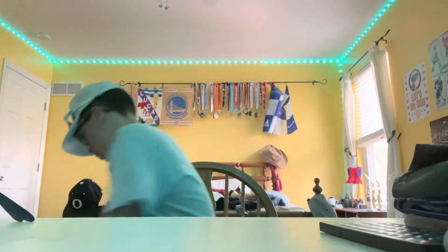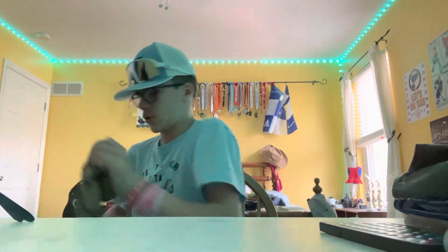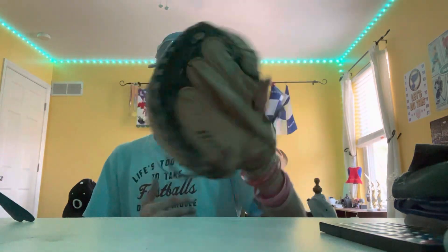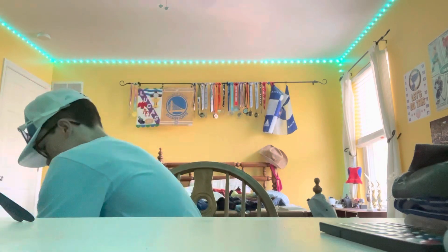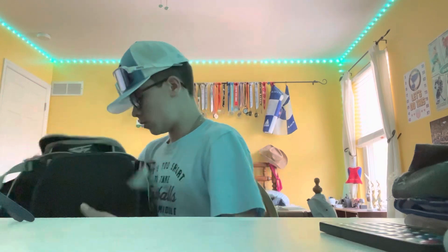I'm not a catcher, but I have this in case I warm someone up in the bullpen. It's a catcher's mitt — really small, really old. I've had this for a while; it's about seven years old. Zeno Prospect series. The bag itself is a standard Rawlings bag.